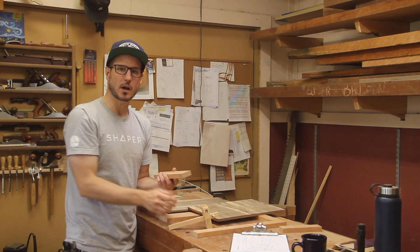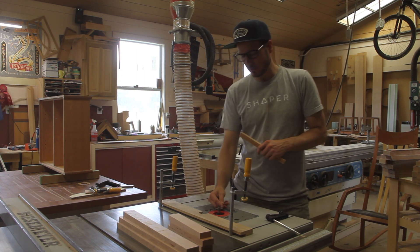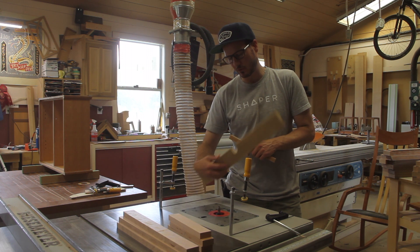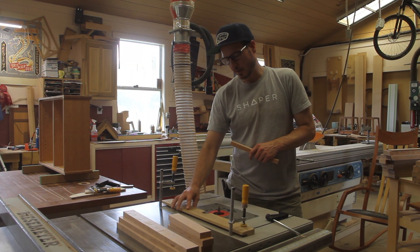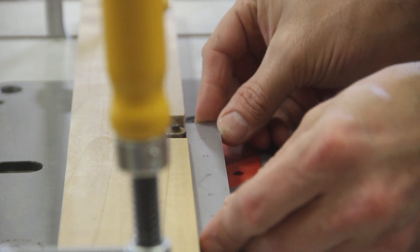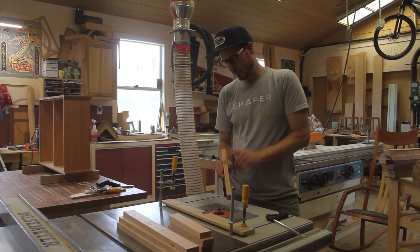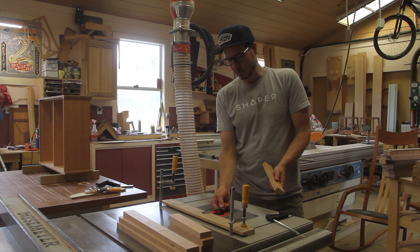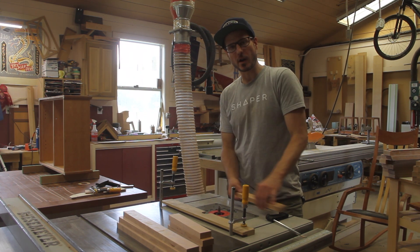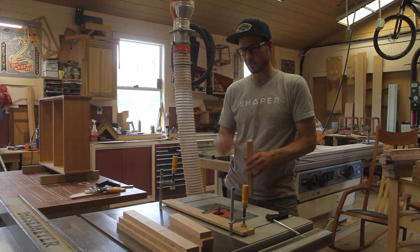I'll go over to the router table and do this with a wing cutter. The first thing to do is create the groove. I'm using a wing cutter with a bearing that gives me a half-inch depth of cut, setting the outside edge of the bearing to the fence. I put a straight edge to make sure the bearing is perfectly in line with the outside of that fence, so I'm riding on the fence and not just the bearing, which can get away from you. Note this groove is not centered — I run one pass and flip it to get dead center.